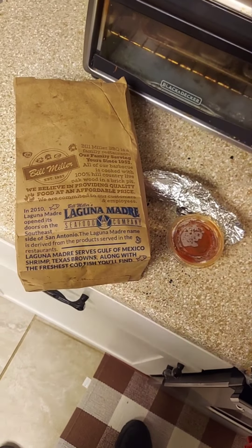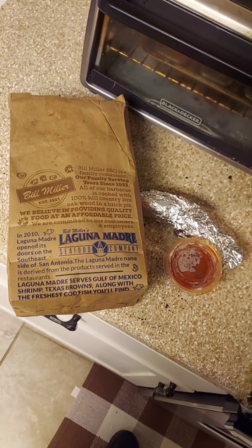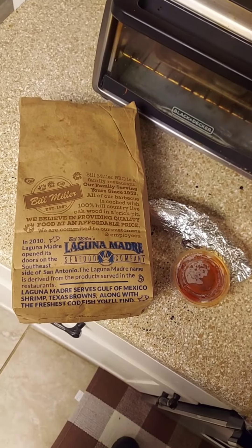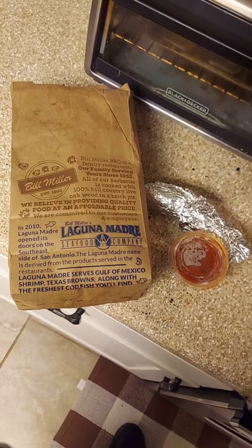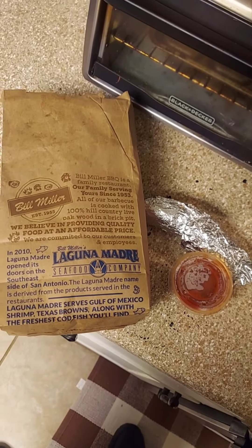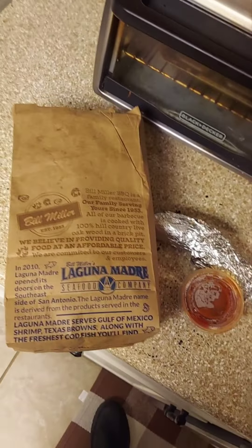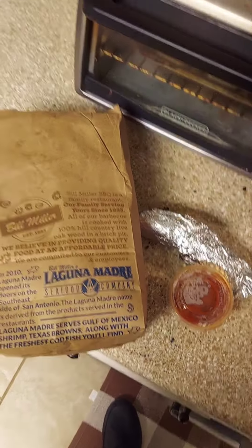What's going on everyone, it's your boy Ben. Got some Bill Miller's Barbecue — Bill Miller's, San Antonio Texas establishment. It's like fast food barbecue. It's been a while since I've had it. They've got locations all over San Antonio, Austin, South Texas, Central Texas. And today I'm gonna be trying out a sausage link — that's right, just a sausage link and some barbecue sauce.